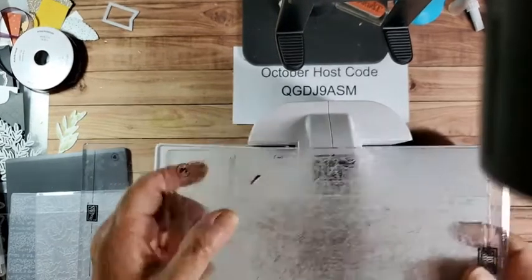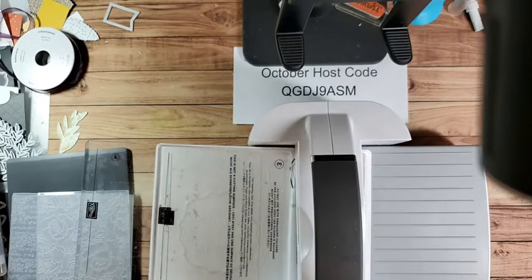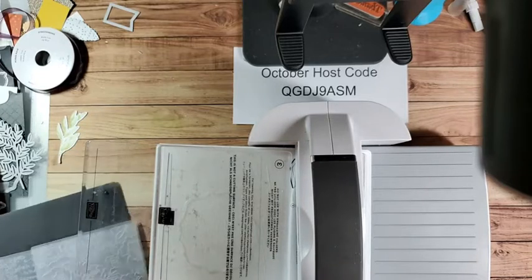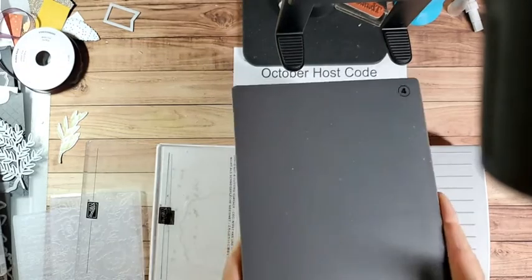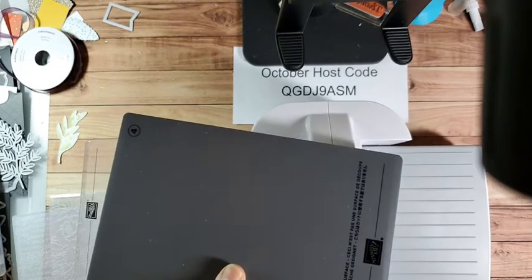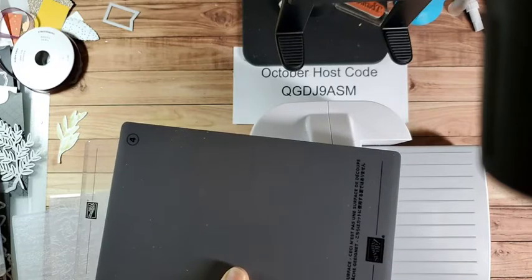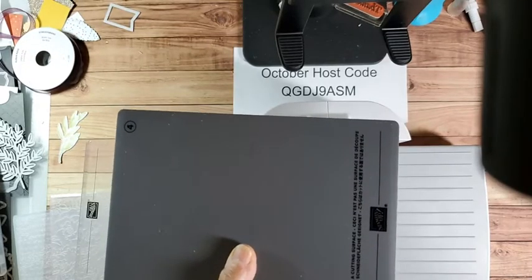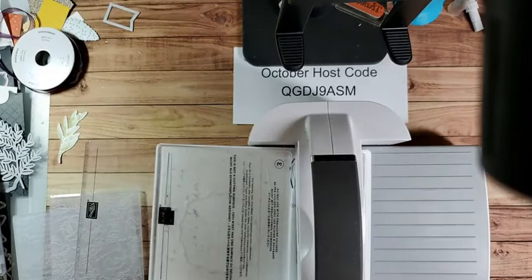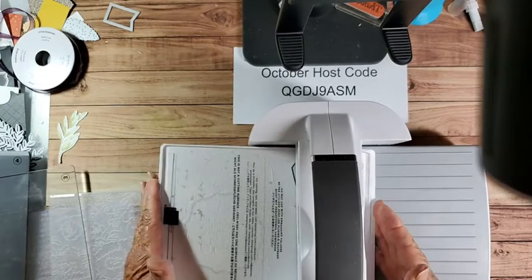So we'll put this pitiful one to the side - we won't use it tonight. Then you have plate number four, and this is for embossing folders. It very clearly says this is not a cutting surface. So be careful when sharing it with friends that they pay attention to what it says - you don't use this for cutting. Let's do just a couple samples of how we want to use our machine.